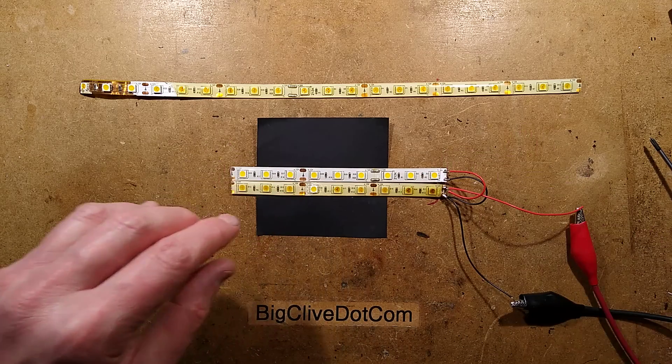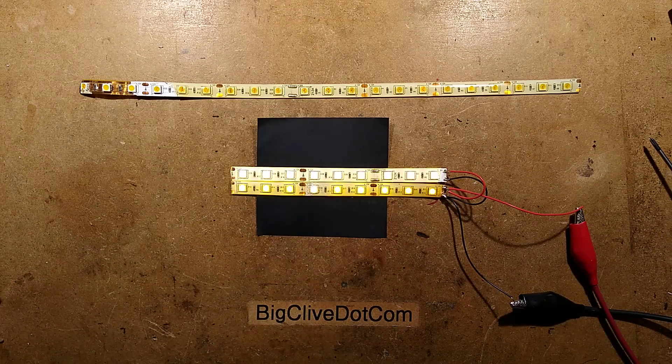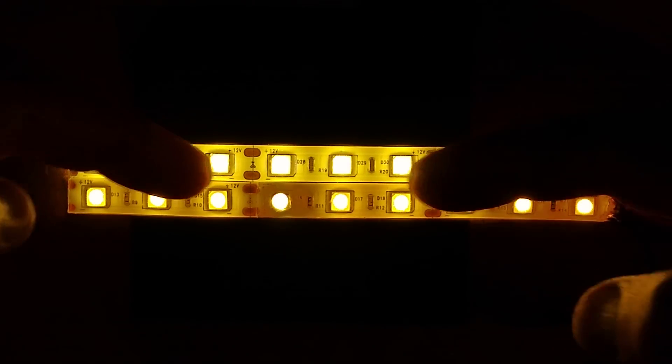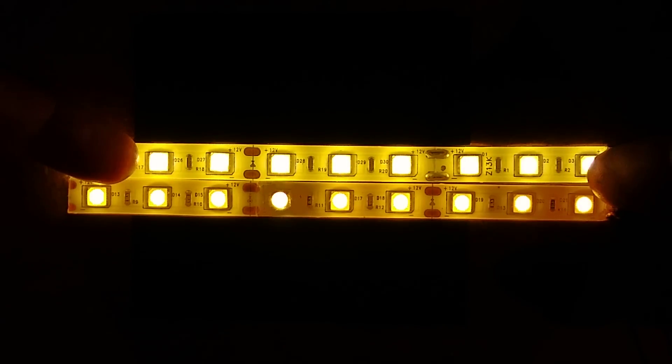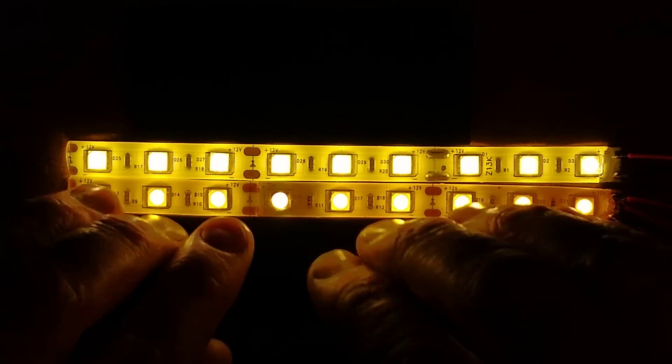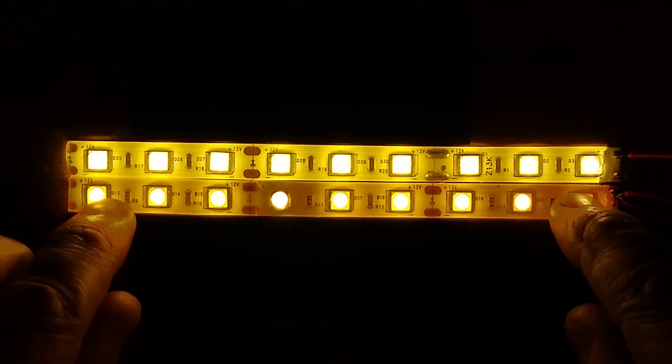Let me show you what it looks like. If I turn this on and turn the light off and zoom in — the strip at the top here is brand new from the same batch. The strip at the bottom is the stuff that's been up for a while. It's gone a bit more random and orangier in bits.